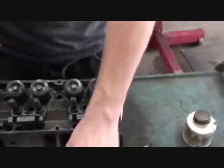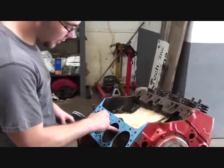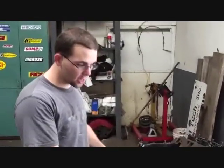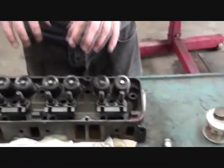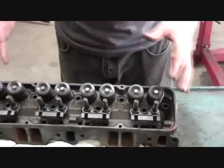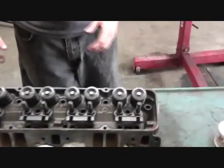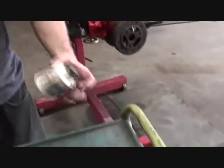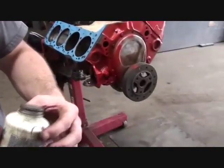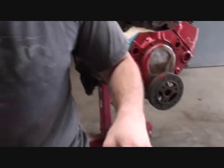Here is thread sealer — you have to coat each bolt with it, because these bolts go through the engine into the water jacket where water flows to cool the motor. If you don't properly seal the head bolts, water will seep up through the bolts and mix with the oil, causing premature failure of the motor. I like to use Teflon as a thread sealant — it's a white substance and you coat the bolts with it.